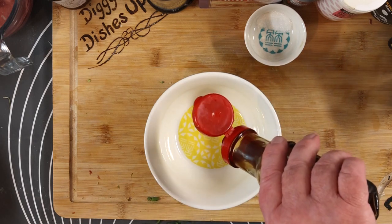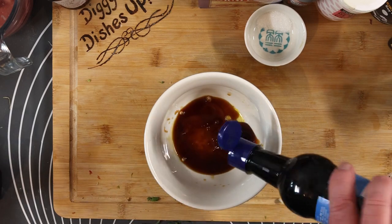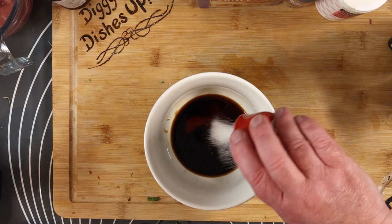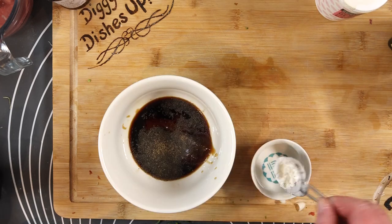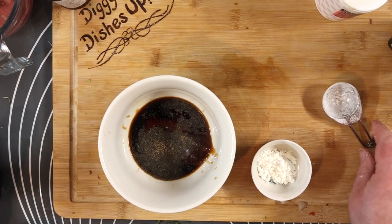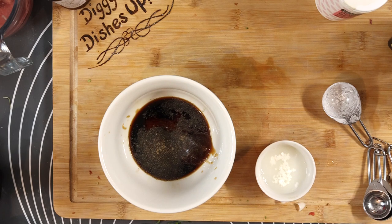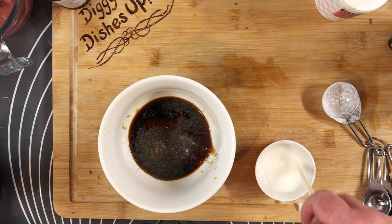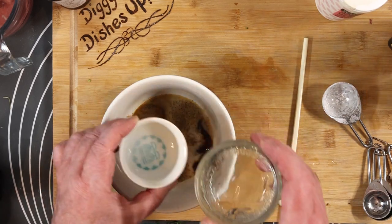Now we're making the sauce. In with a bit of oyster sauce, some light soy sauce, and a splash of dark soy - dark soy adds a bit of color and a little bit of salt. In with the sugar and black pepper. We need a thickening agent, so I'm using corn flour. Always a good idea to mix it with a little bit of water first before you put it in, especially for a sauce. Rinse out the pot and add a bit more water to liquefy the sauce.